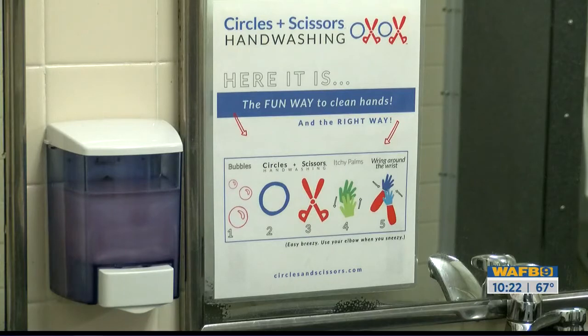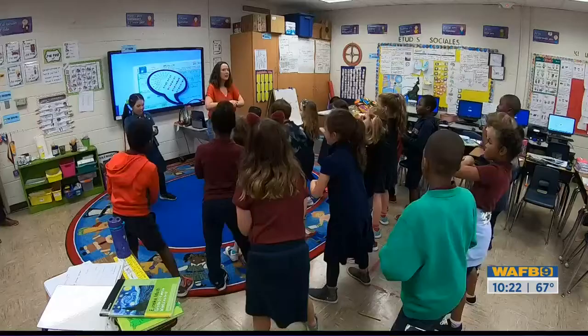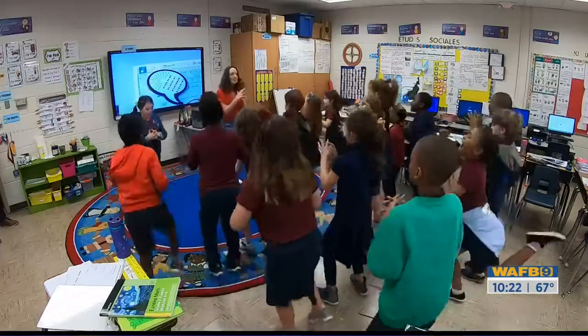She created her very own method called Circles and Scissors. 'Here comes our scissors already! Scissors!' She realized there's not one way that we teach kids that's fun and effective to wash their hands. Twenty seconds and 'Happy Birthday' just doesn't do much for a child.